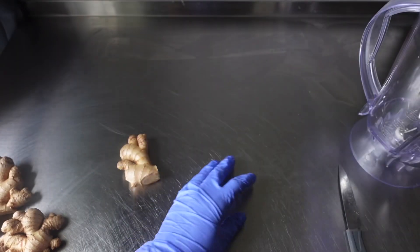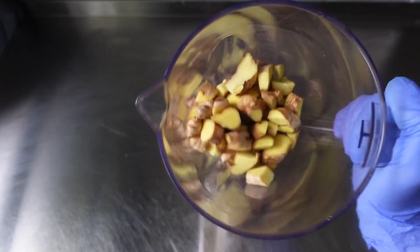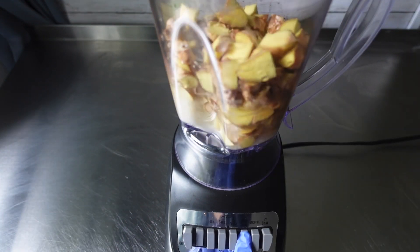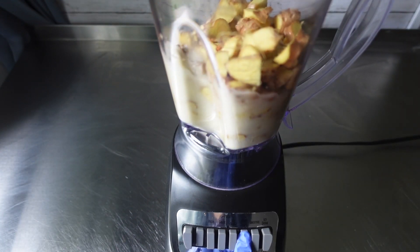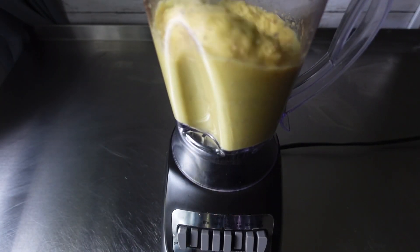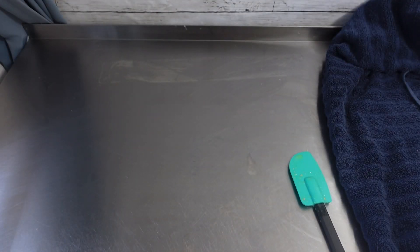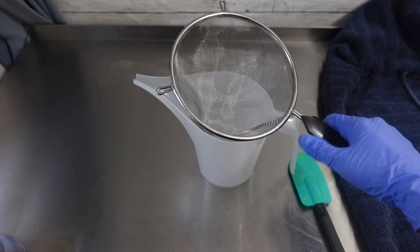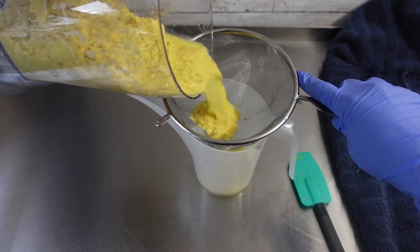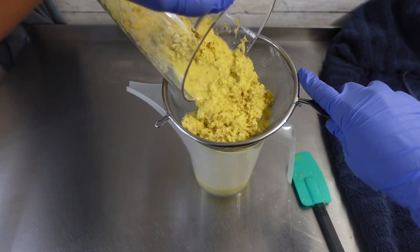Now, if you do decide to use puree instead of the juice, you can always boil the ginger and that will make it a lot softer. Alright, so now that I have all of my ginger cut up, I added in about a cup of distilled water to start, and then went back and added a little bit more. Altogether, I probably added about two cups of distilled water to my ginger root to make this puree. Then I proceeded to strain the puree so that I could get the juice.